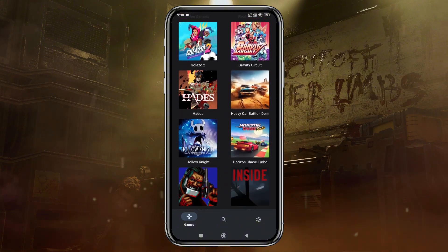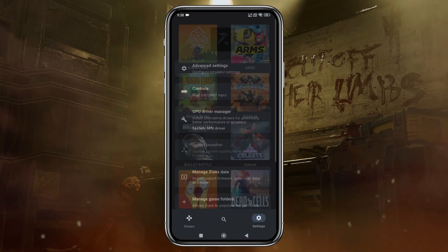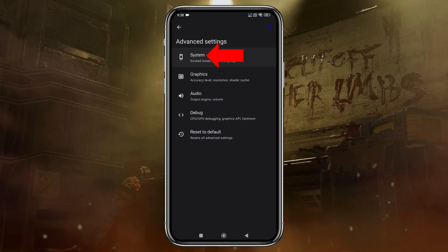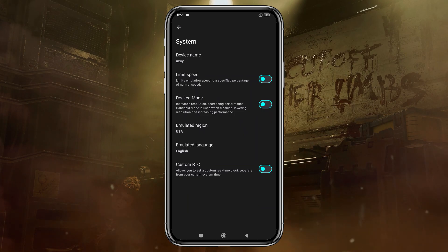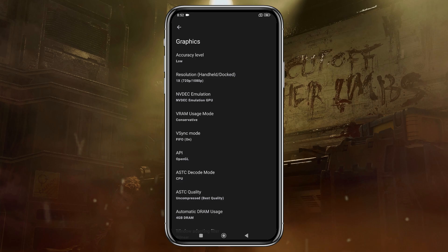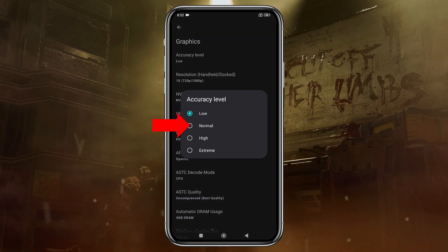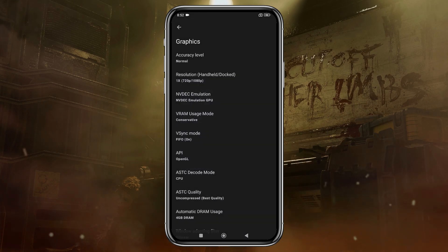Here's our game list. But before we start playing, let's configure a few settings. Click on the gear icon in the bottom right corner, then select Advanced Settings and open the General tab. I recommend turning off the Limit Speed option so the emulator can make use of your device's full resources. If you enable docked mode, it will increase the resolution but may reduce performance, so leave it disabled if your device isn't powerful enough. In the Graphics section, set the CPU accuracy to Normal. You can increase the resolution to 4x, but I suggest using your device's native resolution for smoother gameplay. Higher resolutions demand more power, so adjust according to your device's capability.